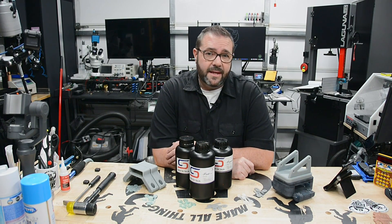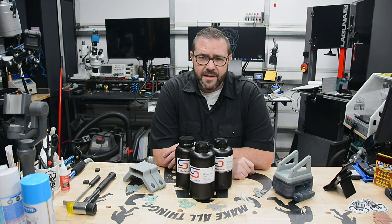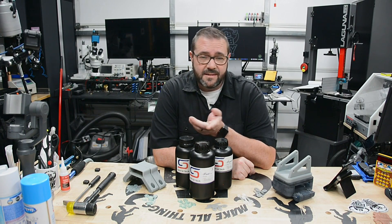For the consumer market, Siraya Tech has some of the most exotic and affordable resins. They claim to be tough, flexible, and even engineering grade — but what does that even mean? Today we're taking a look at three of their best resins: Blue, Tenacious, and Fast.